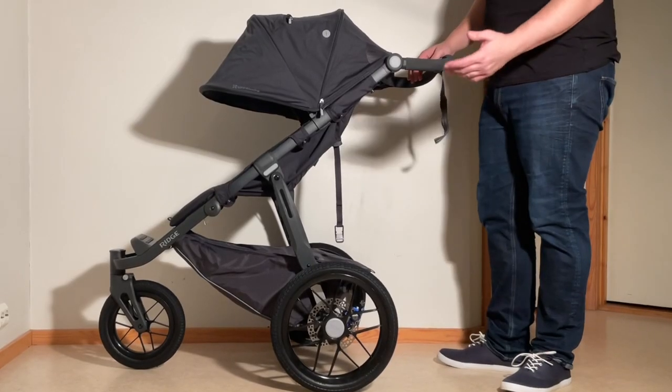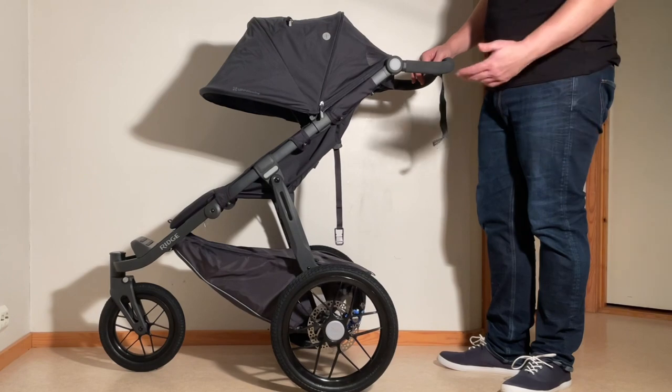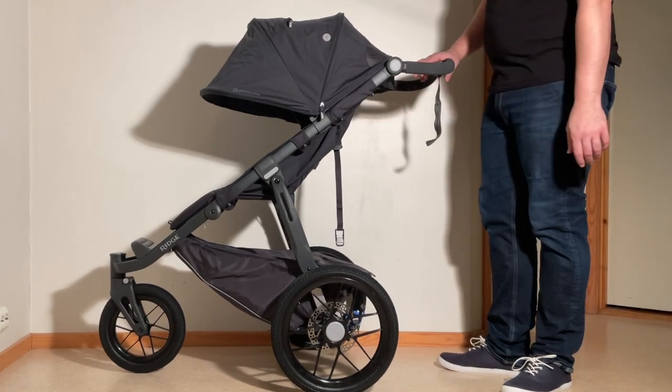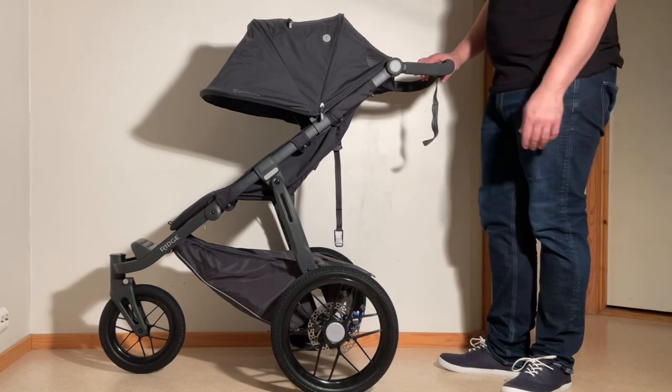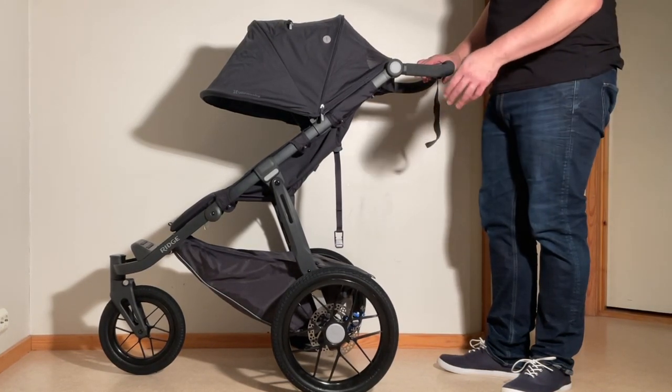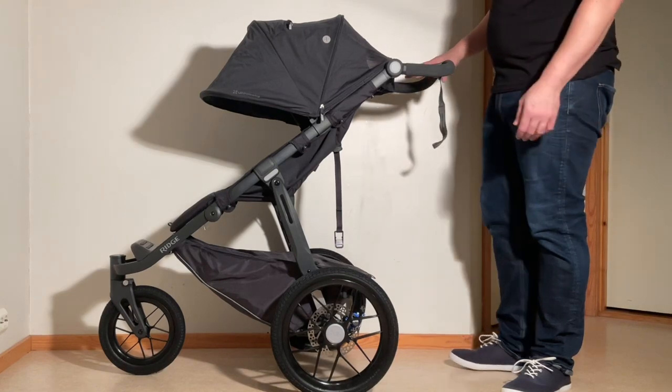This is another Baby Trend jogging stroller, and since releasing our review of this model, a few people have left comments saying that their handbrake makes some noise on the wheels right out of the box. So today we're going to do a quick demonstration of how to adjust the brakes in case you are having problems with this as well.